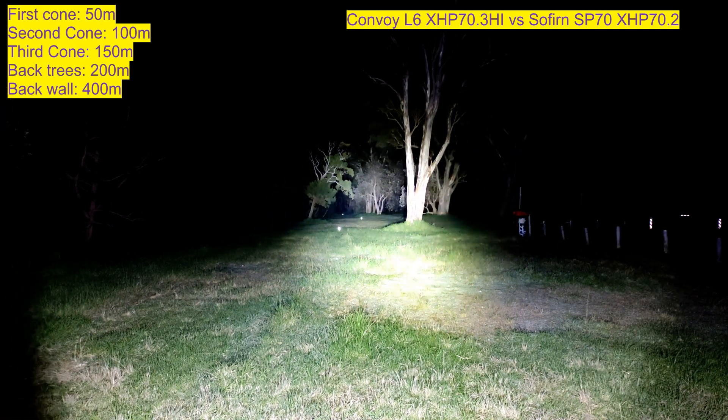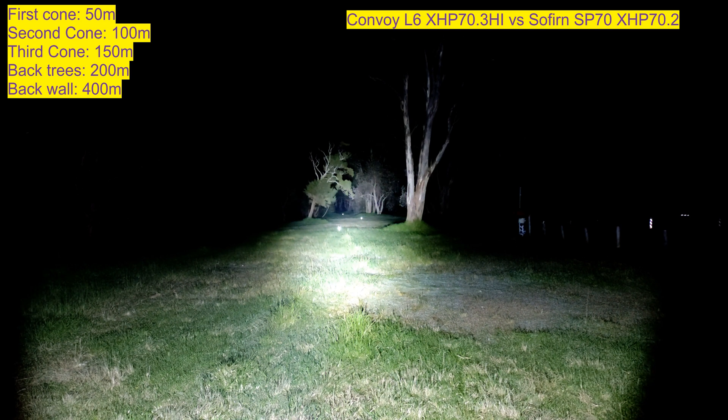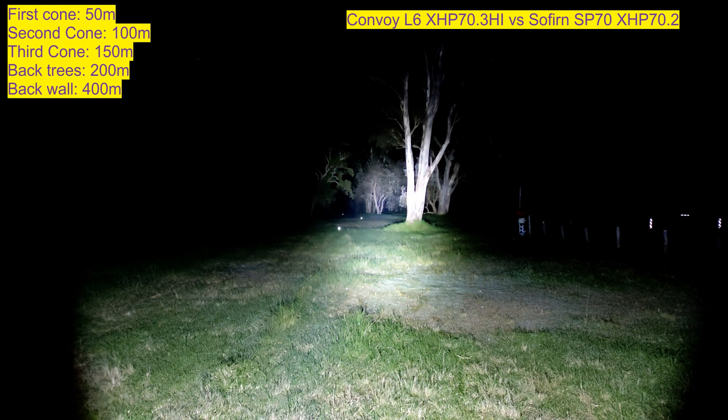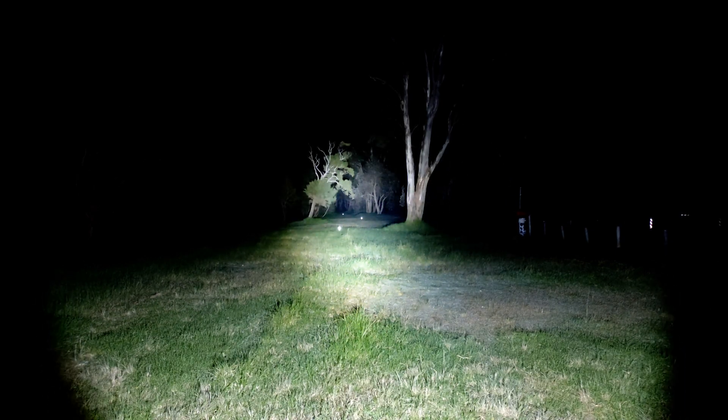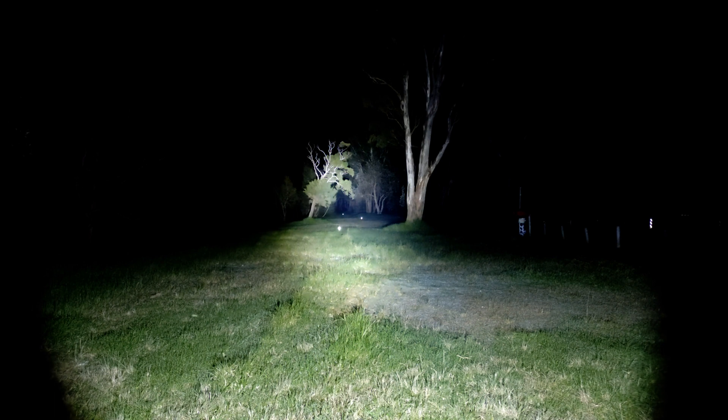This is just the L6 on now. It actually does a really, really good job competing with the SP70 when you consider it is a bigger, heavier light. Alright, I'll wrap up now. This is my testing of the Cree XHP 70.3 HI in the Convoy L6 — quite a beast, puts out a lot of light and lumens, and it's quite an improvement over the standard XHP 70.2. This HI version is very, very good — I like it and I recommend it. As always, like and subscribe, and thanks for watching.